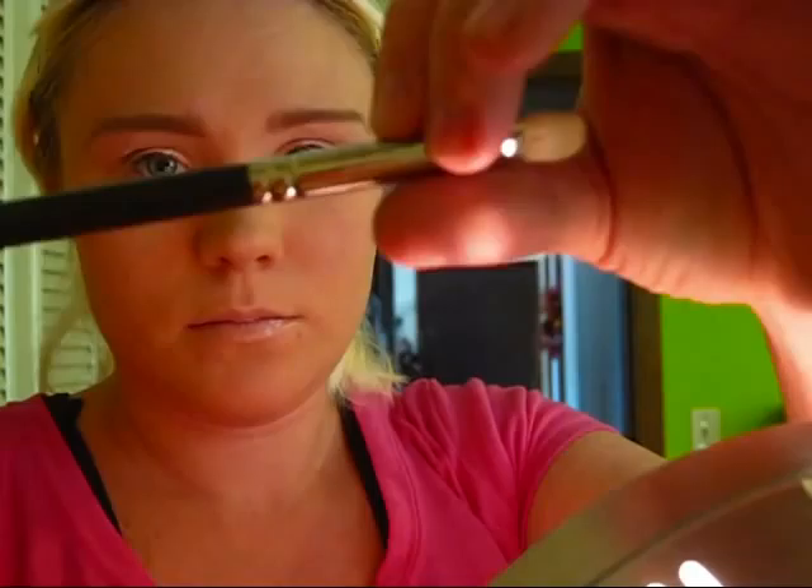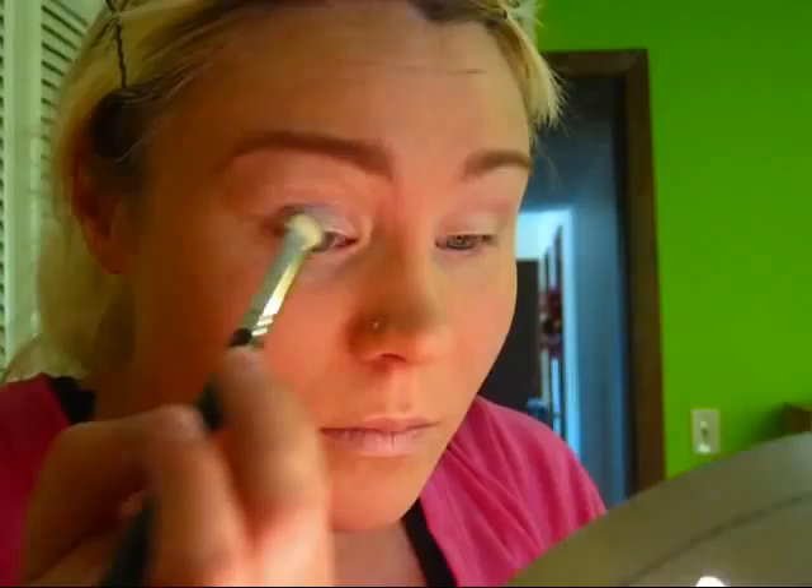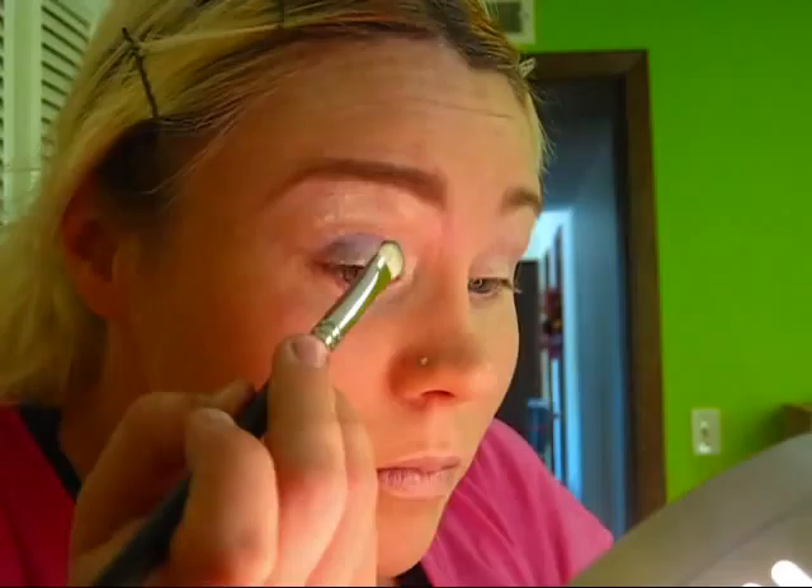The first color I'm going to take is from CoverGirl and it's called Purple Pop. I'm going to use a flat shader brush, which is going to be my MAC 239 — the numbers are kind of rubbed off. I'm going to pile it on and put it all over my lid, corner to corner. I tap the color on my lid so that there's less fallout and more color payoff.